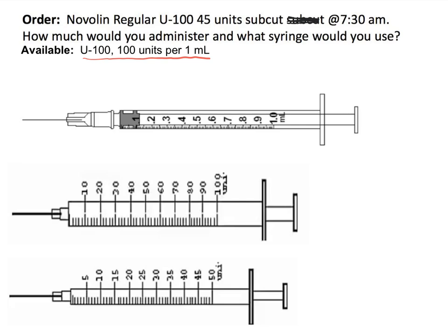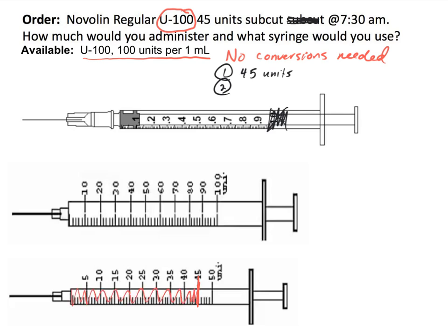I am talking about insulin — it is U100 insulin. As soon as I see U100, I do not need to do a conversion. The first question: how many units do I need to administer? I need to administer 45 units. The second question: what syringe? The 1 mL syringe is not going to be needed — I need a syringe that measures units. Down here I have two calibrated U100 syringes. 45 units will fit on my 50-unit syringe, so I will shade up to 45 and mark 45 units. And that's it.